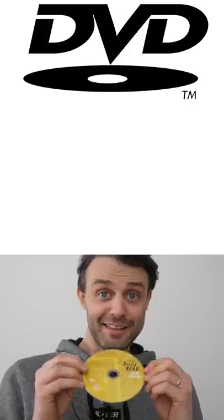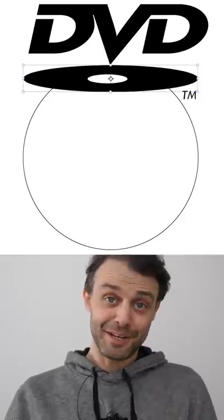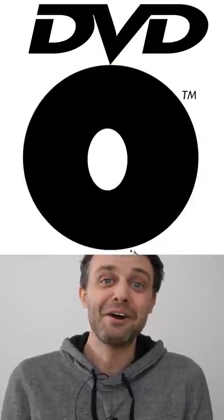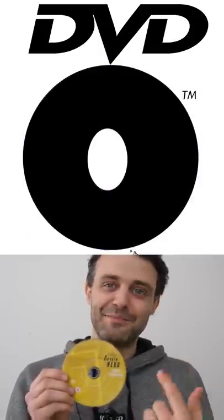What would happen if you turn the disc so you were looking at it straight on? I've added a circle to the logo so we can stretch the disc and see what happens. Look at that. The hole in the middle is an oval. It's not even in the middle and it's way too big. It's just completely wrong.